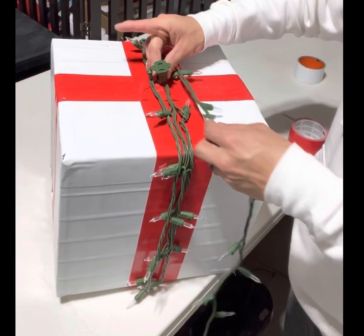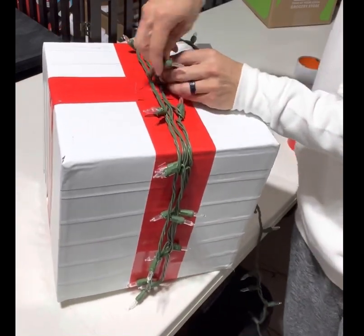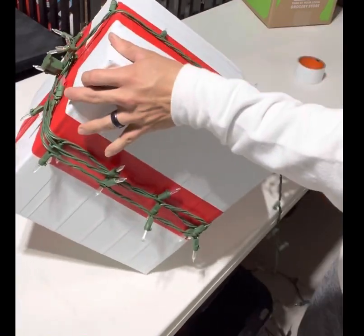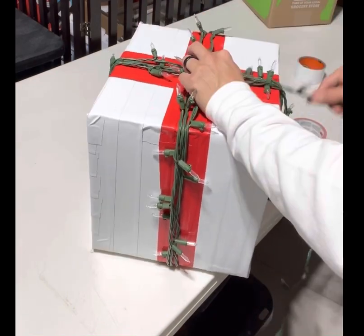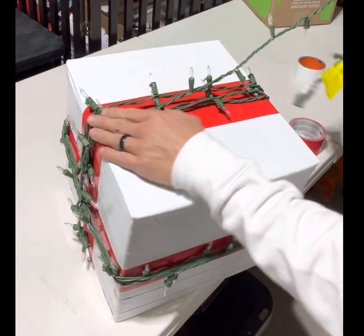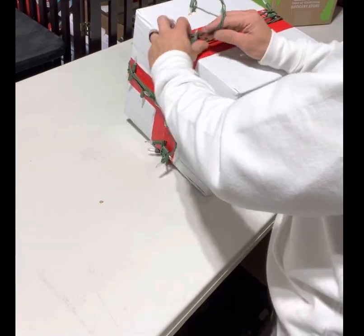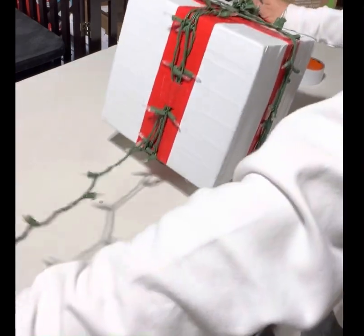I wrap multiple times until I come back to the female end on the top, then tie it around in the other direction and just continue to wrap over and over again until most of the whole string of lights has been used, adding pieces of tape as I go along the way to keep it in place. I leave a little extra so I can plug it in.